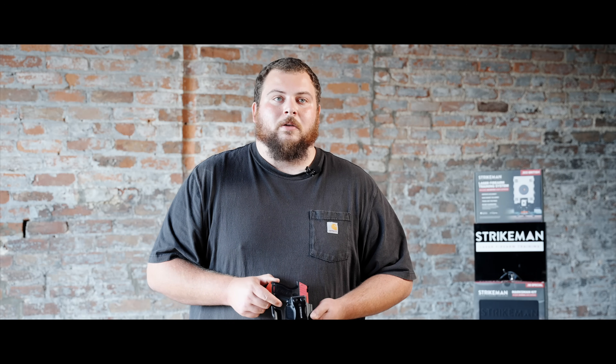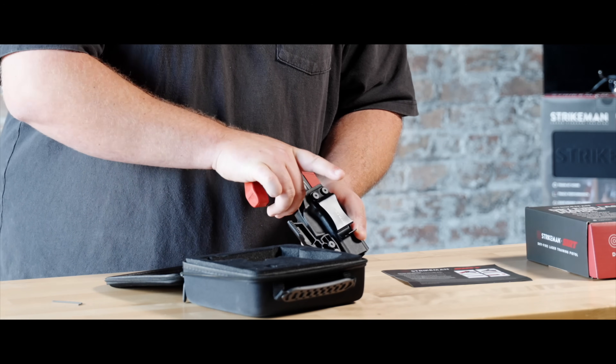We also offer a Sirt Holster to enhance your training drills available in the app, such as Draw Drill and Turn and Fire.